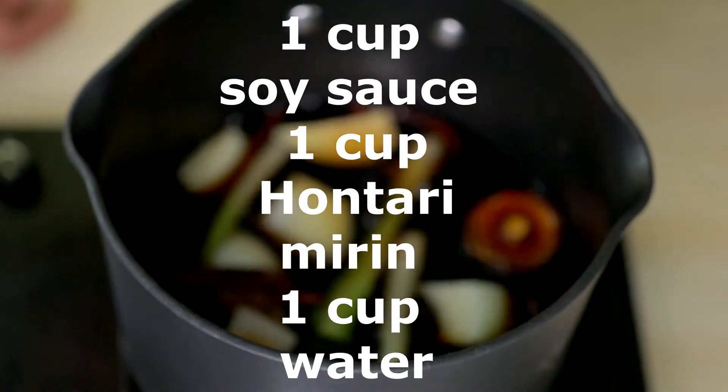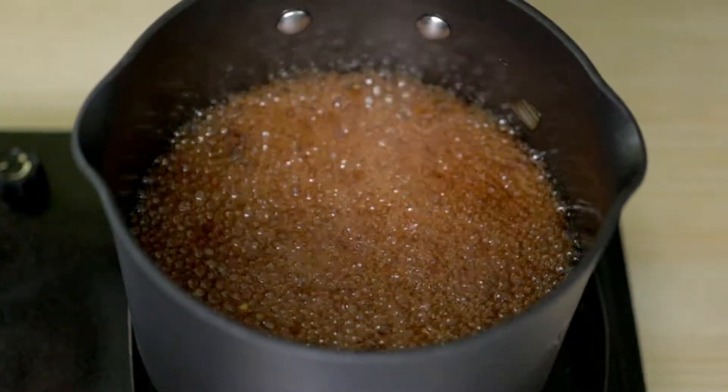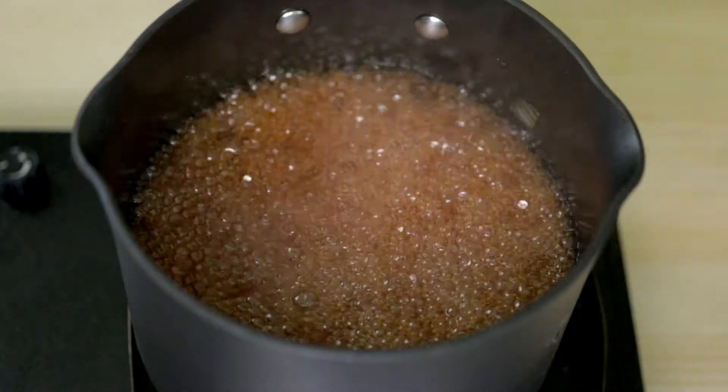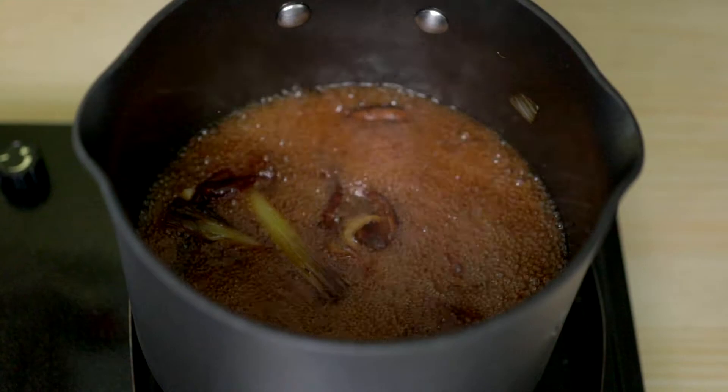You'll need one cup soy sauce, one cup hon tari mirin, and one cup water. We're going to boil this sauce for 40 minutes. First, put it on high heat, and when the sauce starts bubbling, turn it down to medium heat.